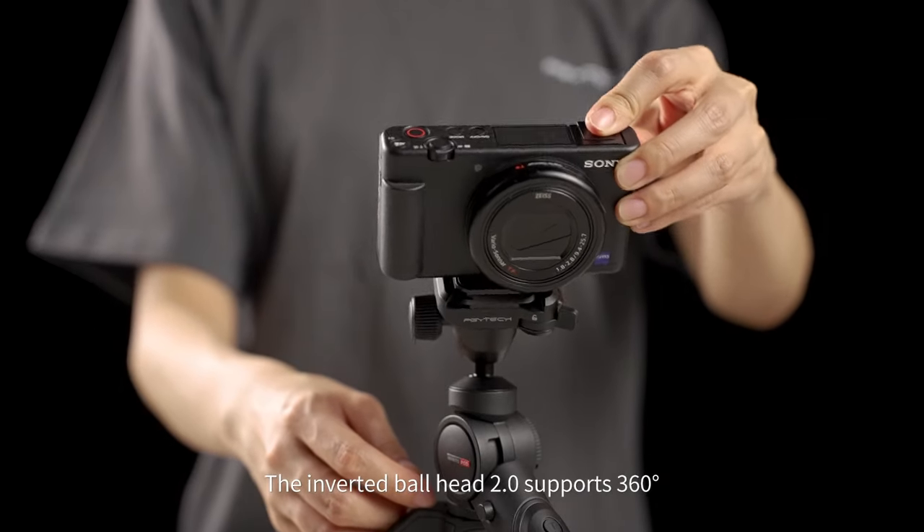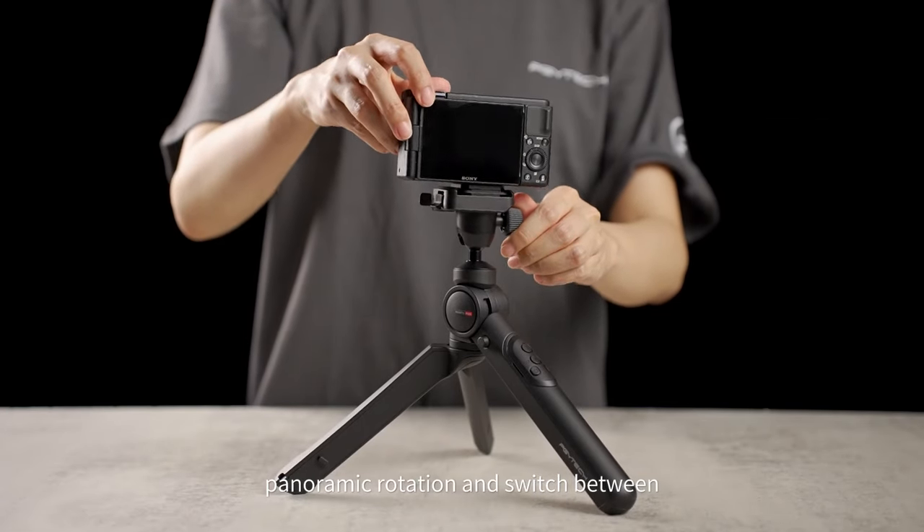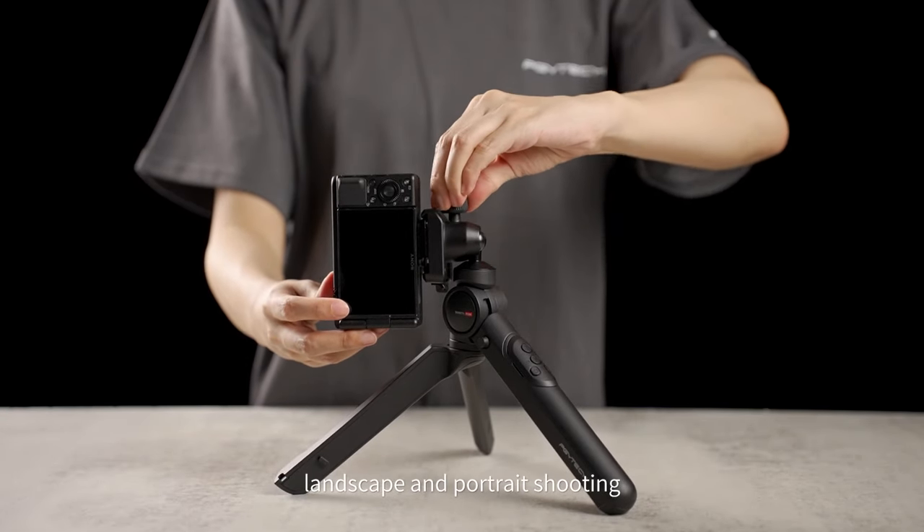Landscape or portrait shooting. The inverted ball head 2.0 supports 360-degree panoramic rotation and allows switching between landscape and portrait shooting.